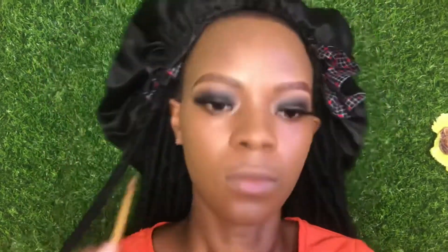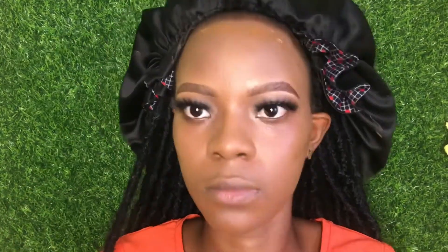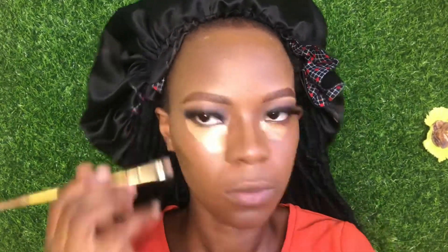Apply the contour on your cheekbone, and when blending, blend upwards on your cheekbone. I didn't blend my contour yet because I want you to see the places I contoured and the places I highlighted. I contoured my forehead, my cheekbone, and my jawline.